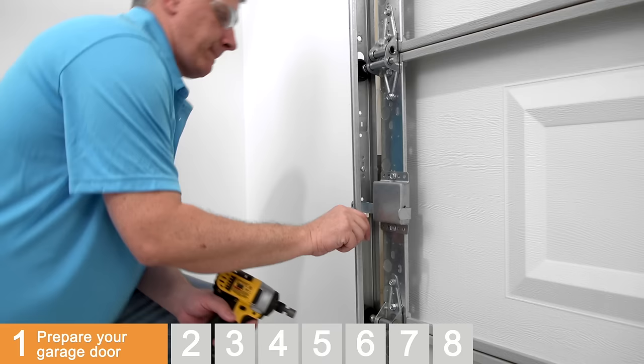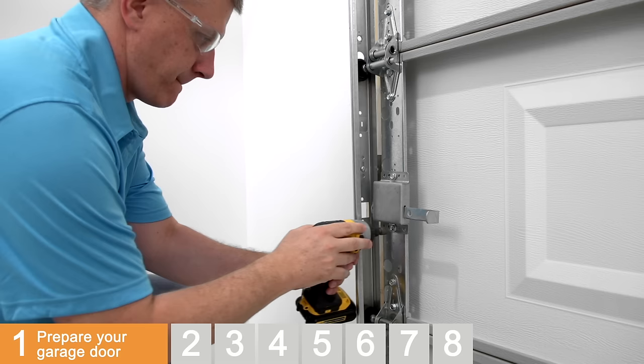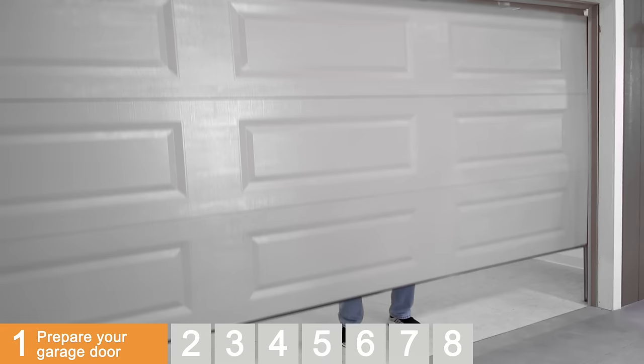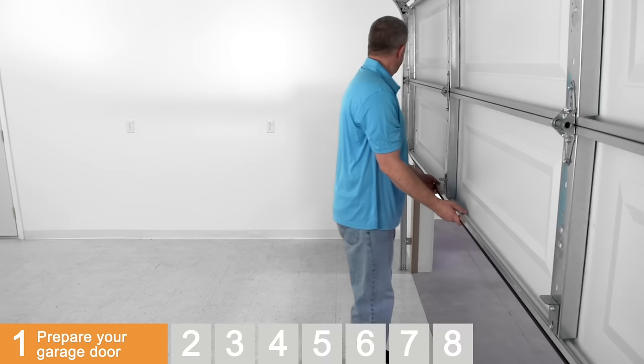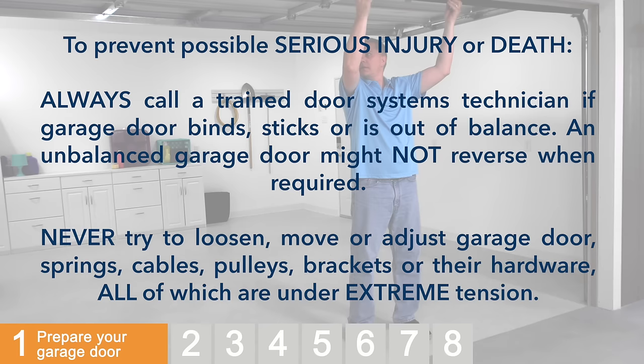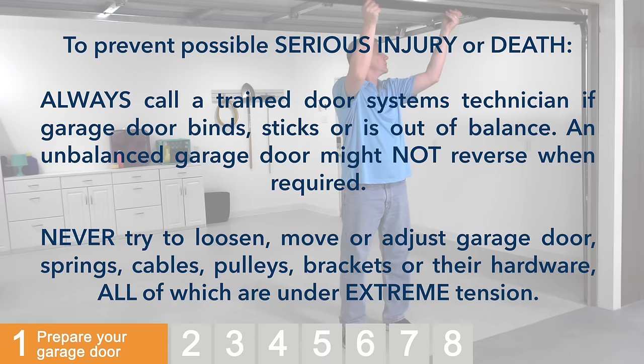Completely uninstall and remove the previous garage door opener. Disable any locks and remove any ropes that are connected to the garage door. Check the balance of the garage door. Start with your garage door in the closed position. Lift the door three to four feet off the ground and release the door. If balanced, it should stay in place, supported entirely by its springs. Raise and lower the door to check for sticking or binding. If your door binds, sticks, or is out of balance, contact a trained door systems technician before you install this opener. Be sure to close the door when finished with these checks.